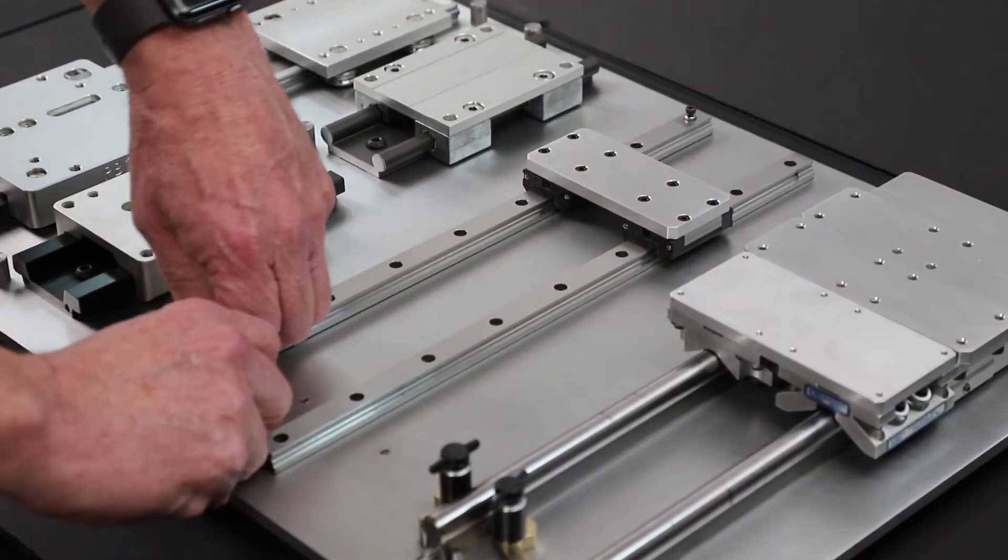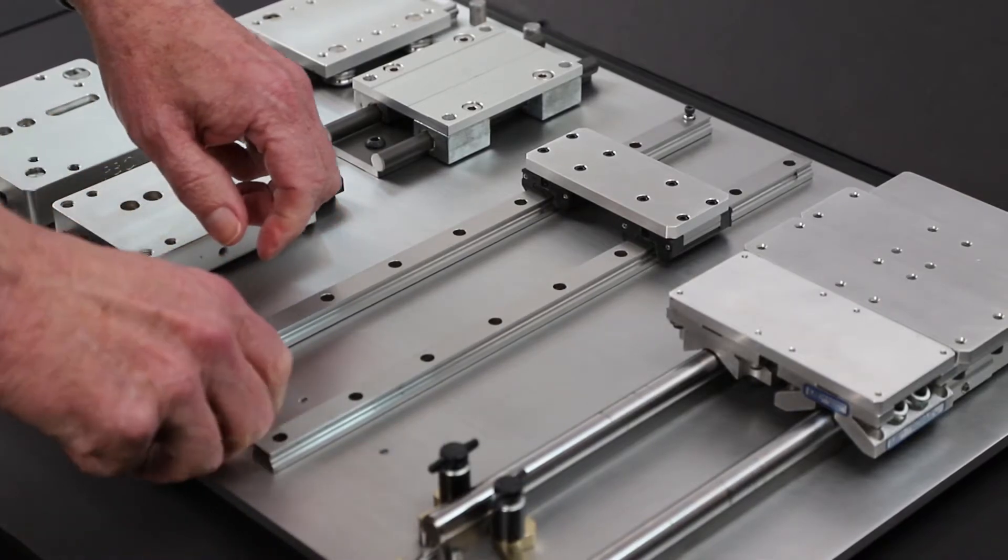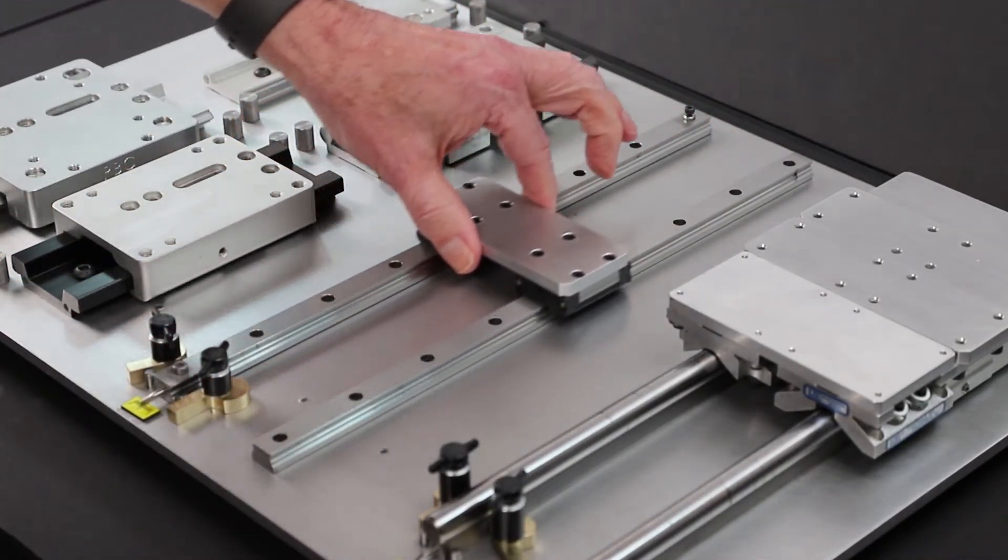Once I release this, it allows me to go to full movement again.